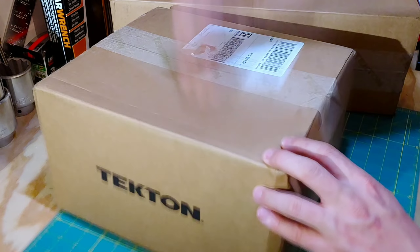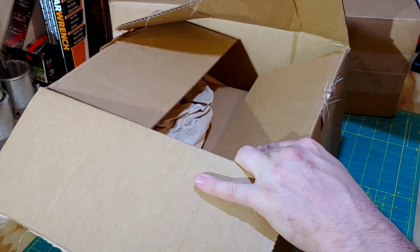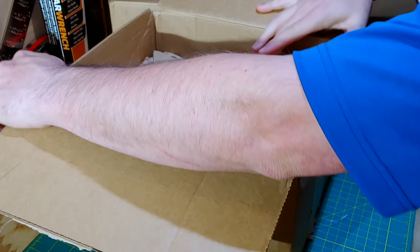Hey guys, what's up and welcome to my channel. My name is Chris and today we got a Tekton tool haul. So let's tear into this and see what we got inside.